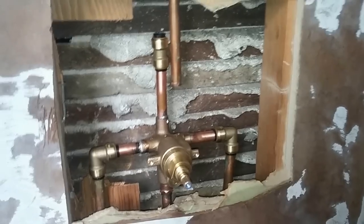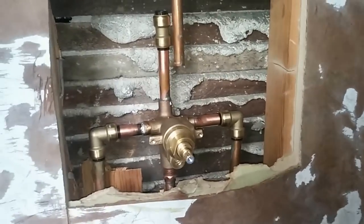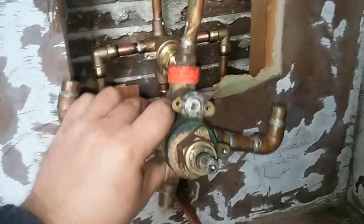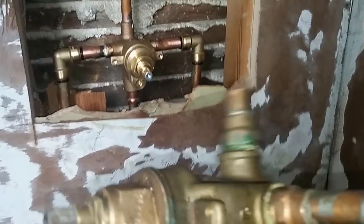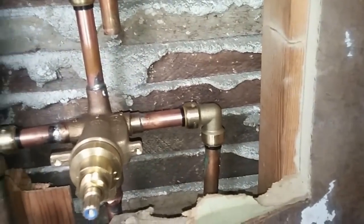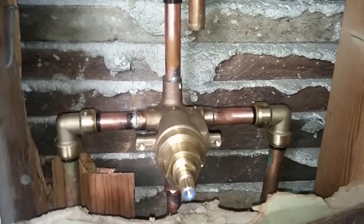This is Leo once again, and I am working on this shower. As I was doing the shower liner, I found that the old shower valve was leaking, so I had to replace it. As you can see, the space here is very cramped — there's very little room. I didn't want to solder, didn't want to risk starting a fire. You can see these elbows are soldered and the top is also soldered.